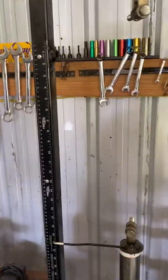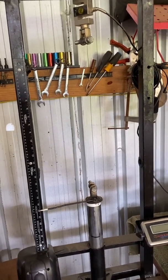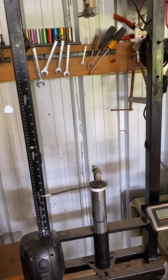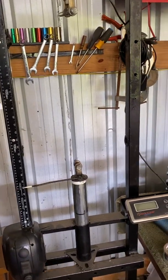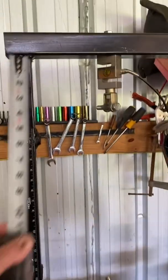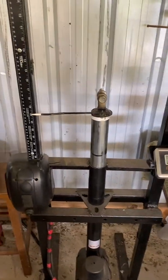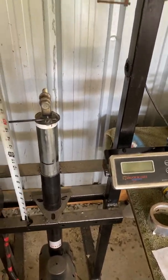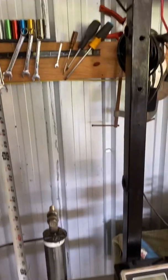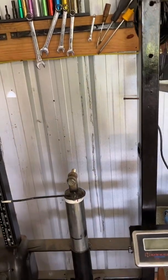I just used some scrapped scaffolding — I think it's the smaller style of scaffolding. I cut it up, and I had some angle iron laying around and stuff. The top here is 2x2, and the spacing from the jack mount to the top is 41 inches. You have to leave enough room so you can work a rear spring — the late models are fairly long.